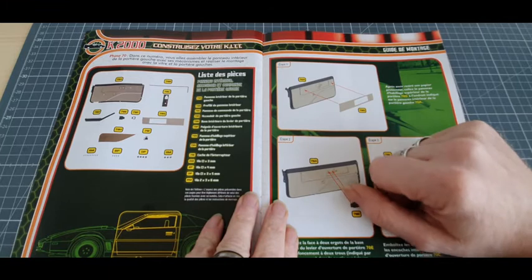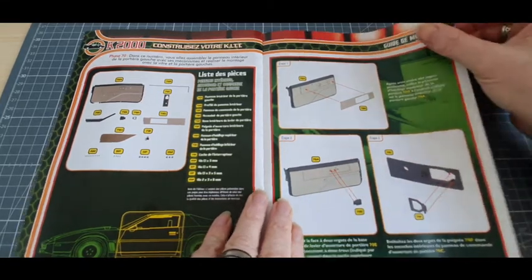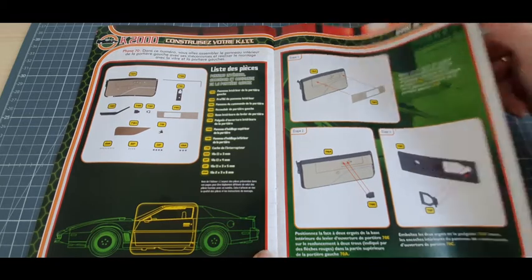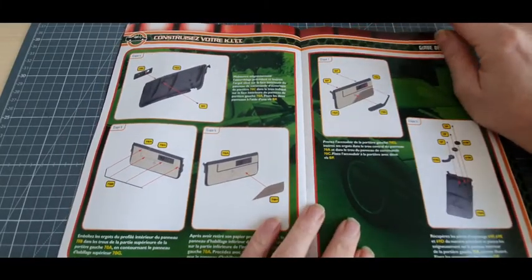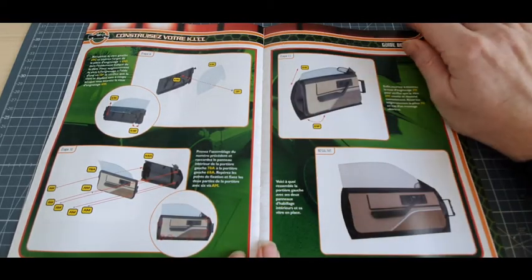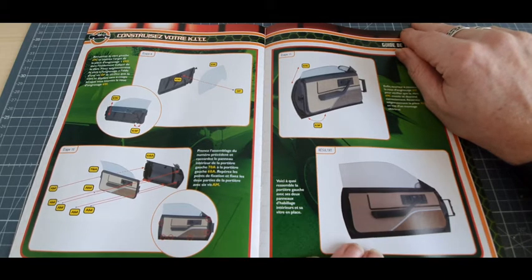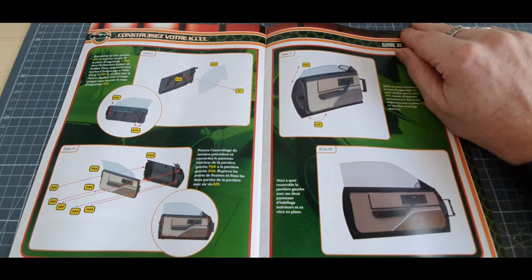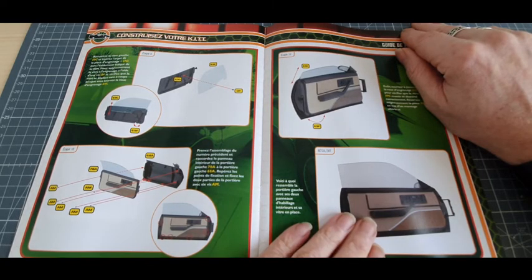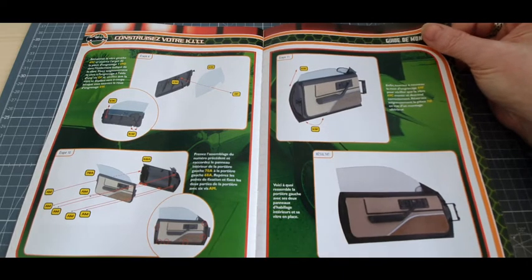Ce que j'adore, il va falloir coller encore des choses. Et en plus, cette fois-ci, il y en a deux à coller. Vous voyez, on la monte, la vitre. Et on va même faire un essai. Voici donc le résultat final pour ce numéro 70 : la portière est entièrement faite. On la monte pas tout de suite, par contre. À mon avis, on va pas tarder. Je crois que c'est sur le numéro 71 qu'on la monte sur la carrosserie. Mais on en aura terminé avec cette portière.